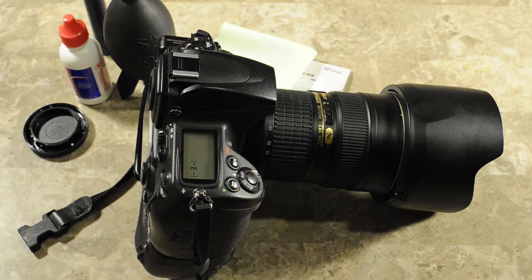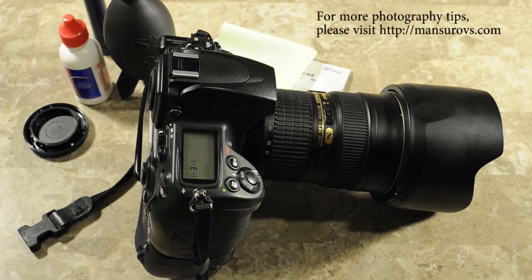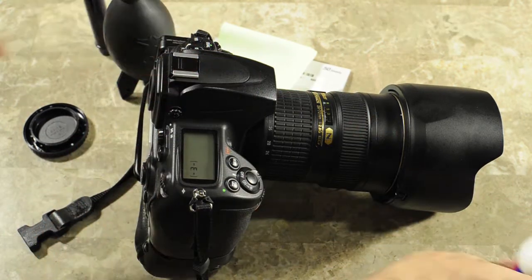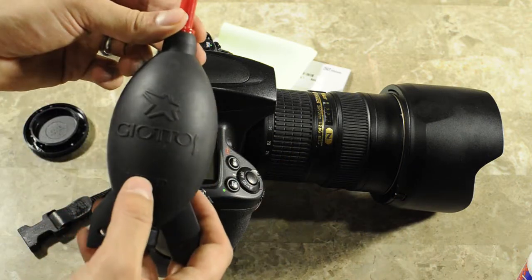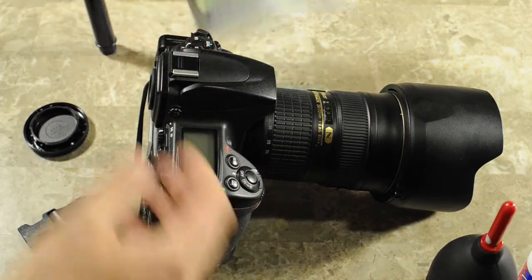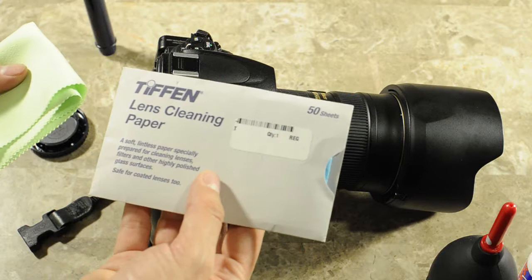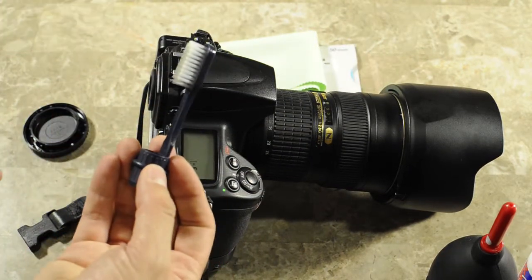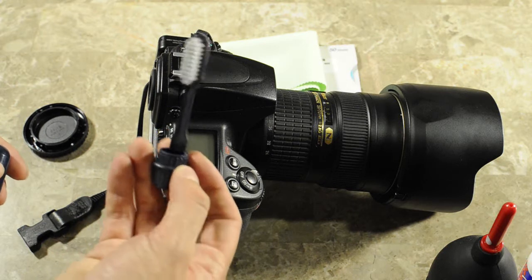Today I want to go over the process of cleaning an SLR lens, but before I get started, let me show you the tools that I use for the job. First I have a lens cleaning solution, then Giotto's rocket blower, microfiber cloth and lens cleaning paper, and last but not least, a toothbrush, and I'll explain what I use it for later.